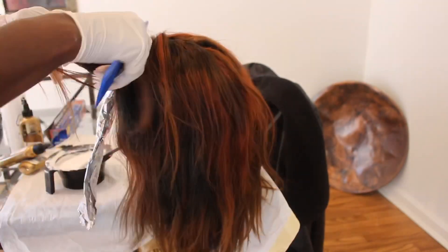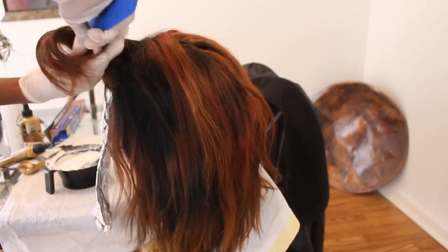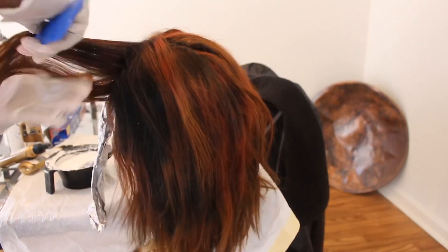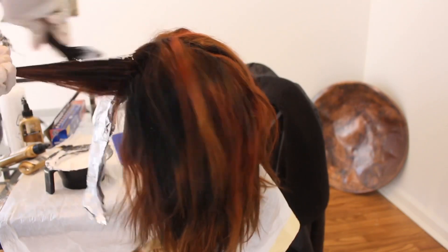So this is actually the color from yesterday, but before this my hair was jet black. Two days ago my hair was jet black and you could still see the jet black parts of the black hair.